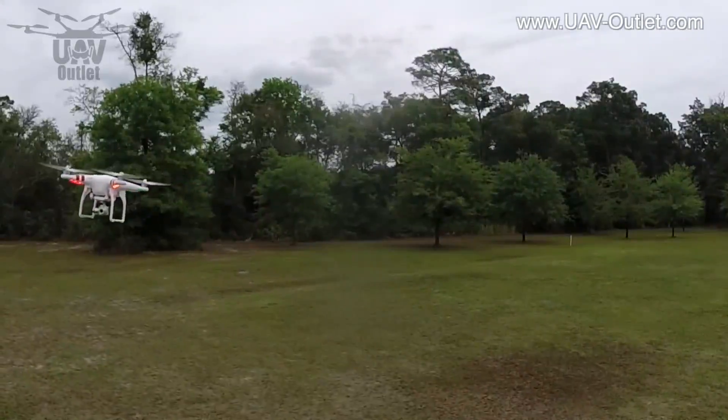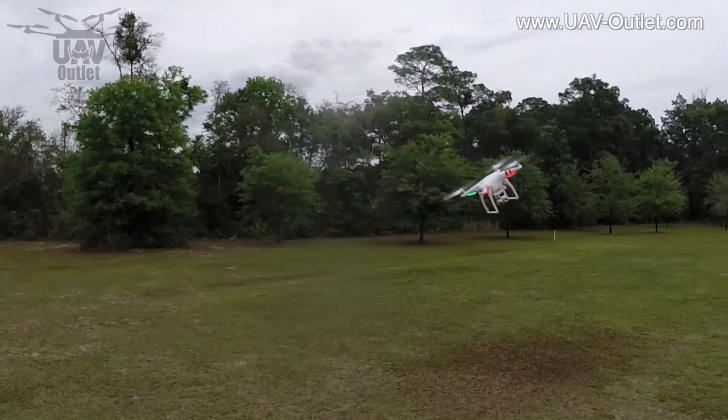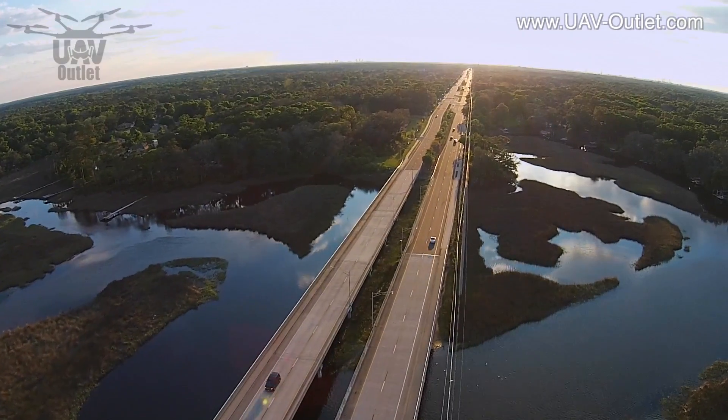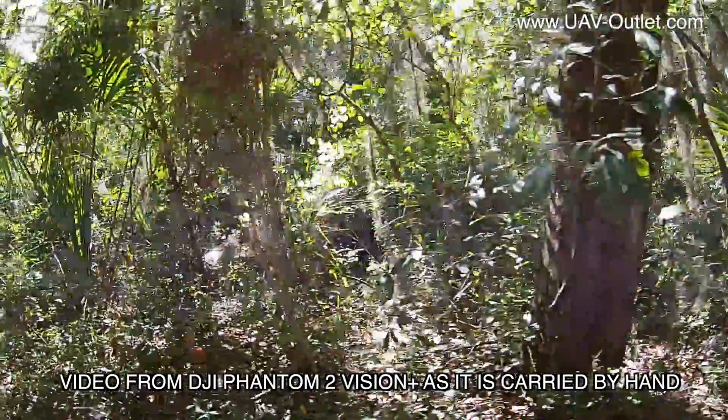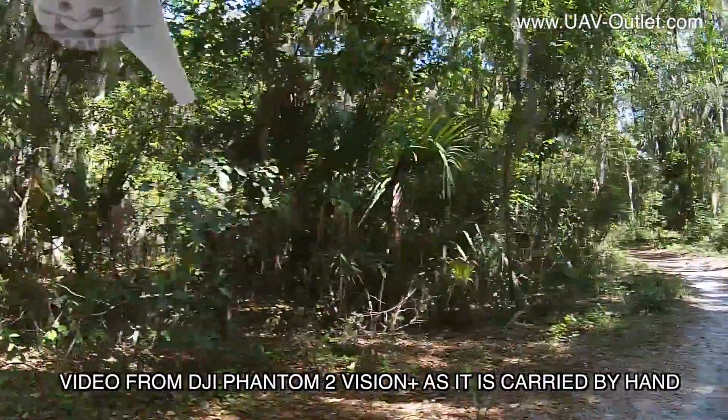All of those robotic controls on the gimbal can happen immediately and at the same time, giving you that Hollywood movie helicopter feel at a price you can afford. With the rotors powered down before you take off, try hand carrying your quad and move it around to see how that camera immediately stabilizes itself.